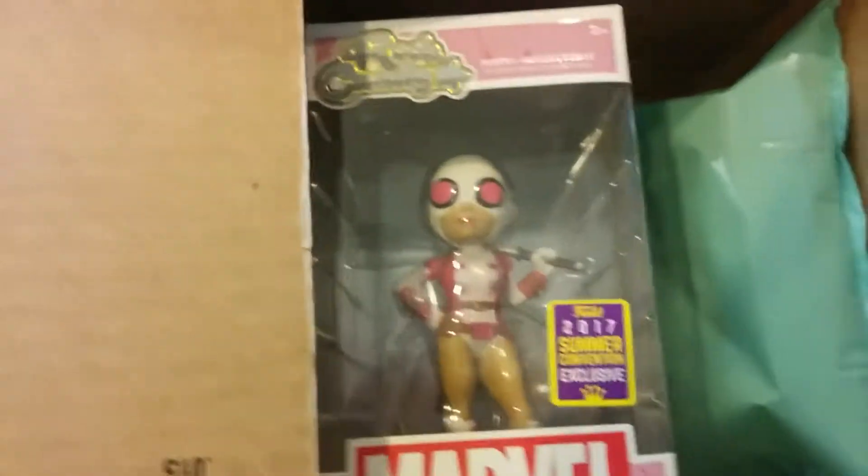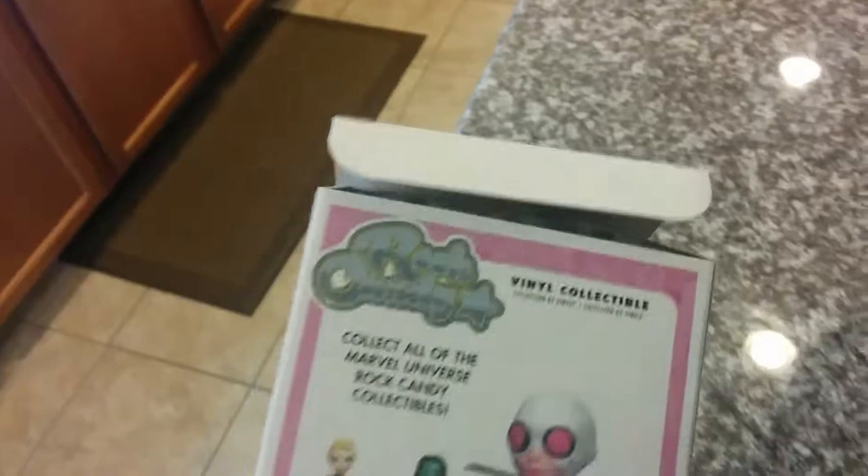I hope it's in good condition — check it out. Yes, it is the Deadpool exclusive for Comic-Con. I wish the packaging was a little bit better though. What the heck is up, GameStop? Look at that.